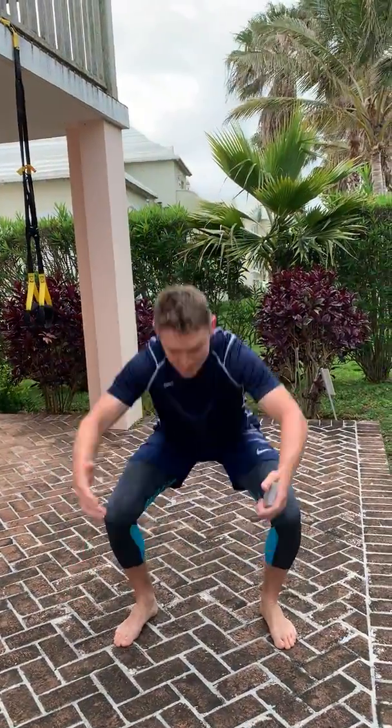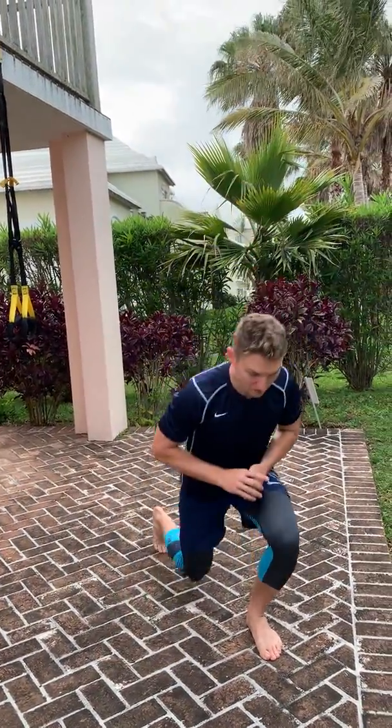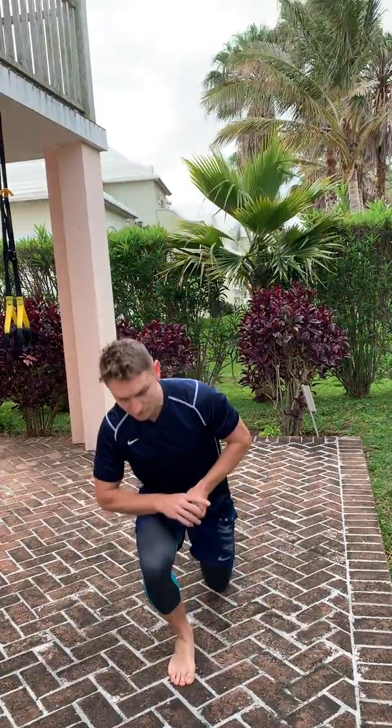Reds are going to be lower body, blacks are going to be core and upper body. Hearts are going to be bodyweight squats, diamonds are going to be bodyweight reverse lunges, spades are going to be push-ups, and clubs are going to be mountain climbers.